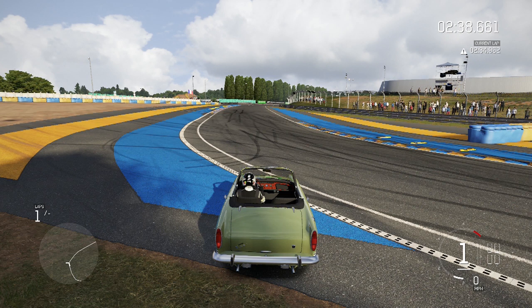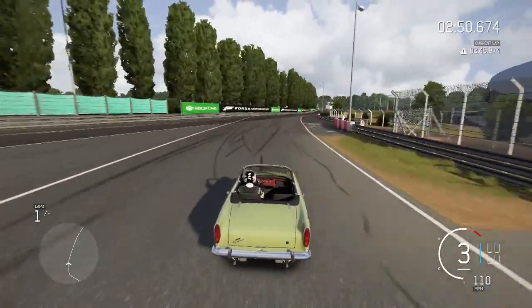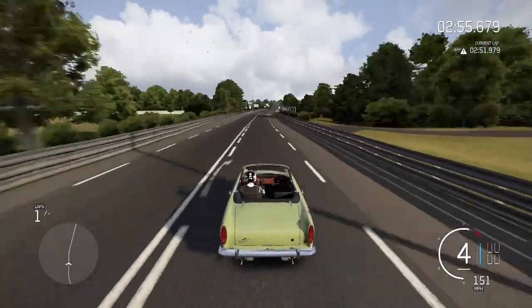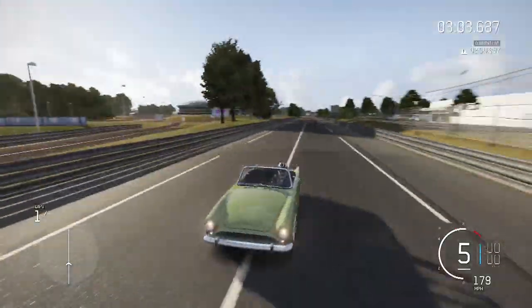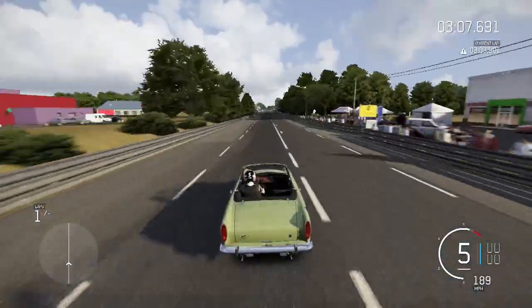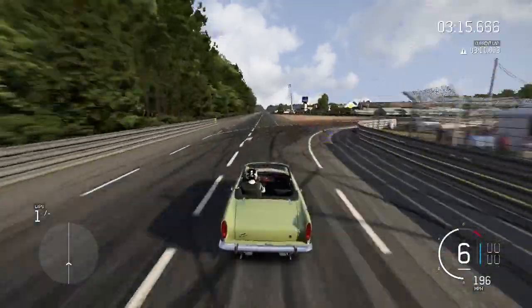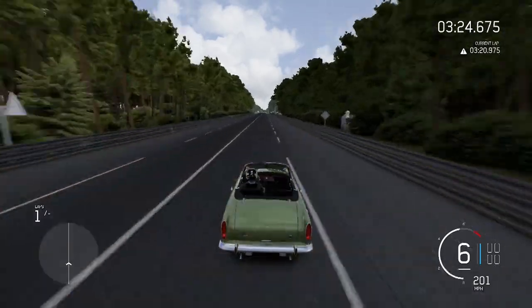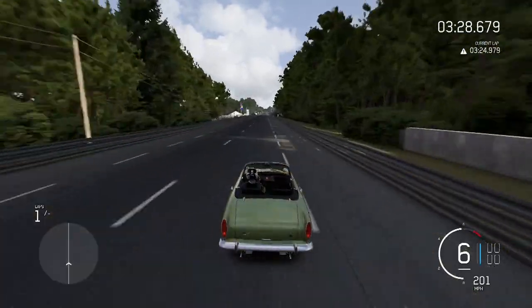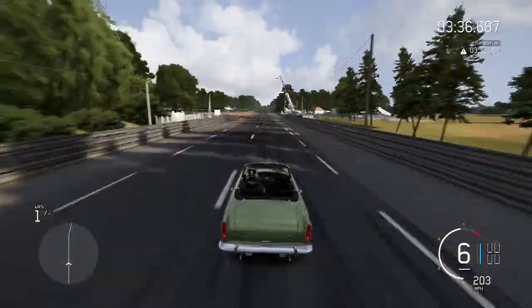All right guys, we are back at Le Mans — let's see how this thing sounds fully upgraded. Top speed, I think we'll hit 204 because that's what it said and we have enough straight. In three, two, one, go. It's spinning in first, bounced it off the rev limiter for the first two gears. There's 130, 140, 150, 160 — it's a nice drifter. There's 185, 190, 193, 194, 195, 196 — sixth gear — 197, 198, 199, 200. Then 201, come on — 202, 203, come on one more.